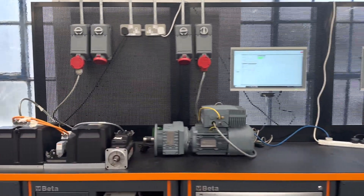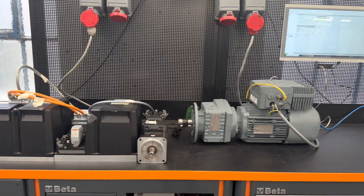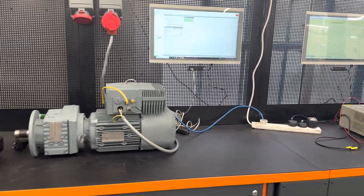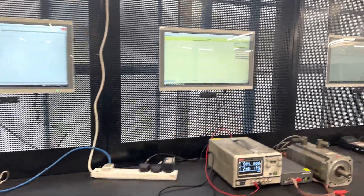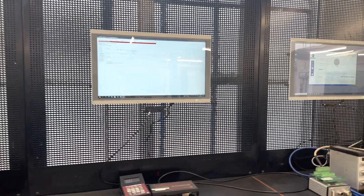Looking at some of the equipment we have — some of the retro equipment there. This is an SEW motor with an inverter built in, that's why it's in here. And looking at some of the equipment we're using for testing encoders — one of the Mitchell pieces of equipment we have here.